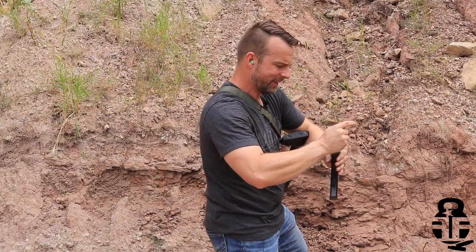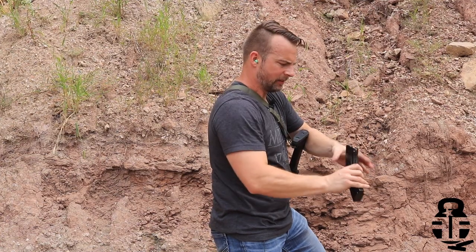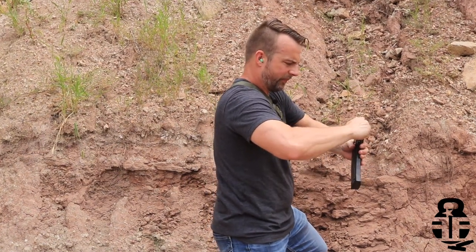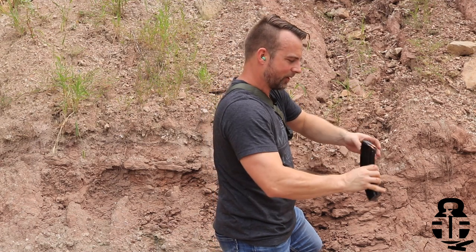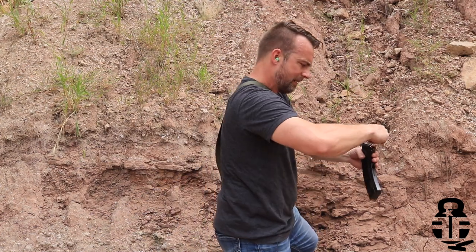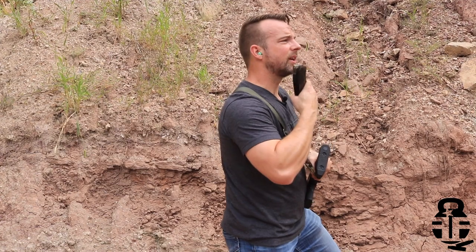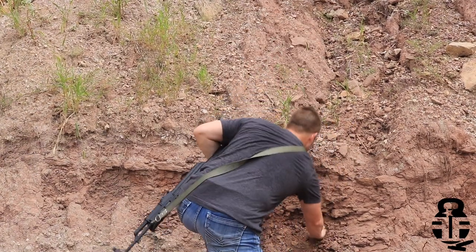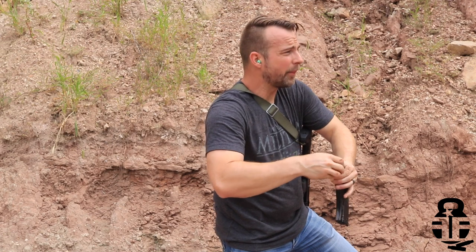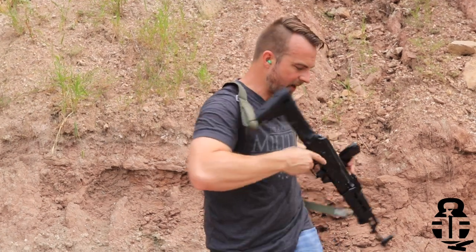This stuff is pretty freaking nasty. It's hard to get anything in there because it's so big. Make sure you guys can see this — hopefully you can see what I'm doing. I was not anticipating getting dirty today at the range. Got a lot of stuff in there. It's a humid one out here today, man — I'm sweating my butt off. We got a whole bunch of stuff in there, so here we go.